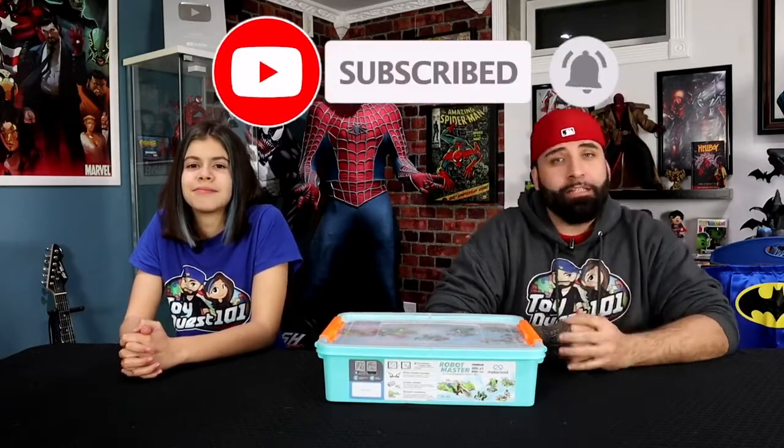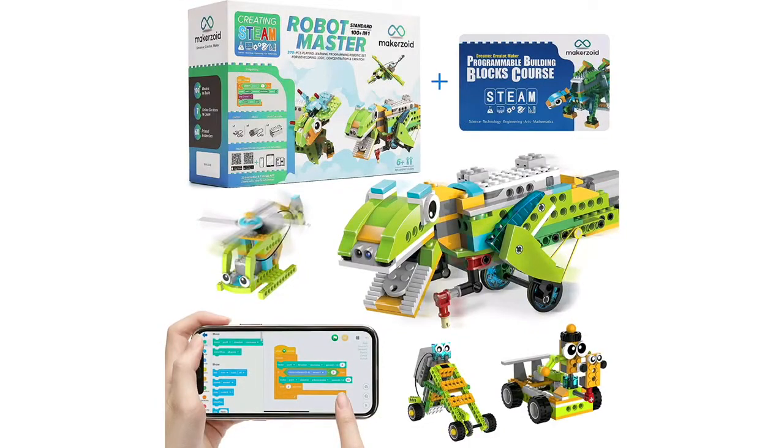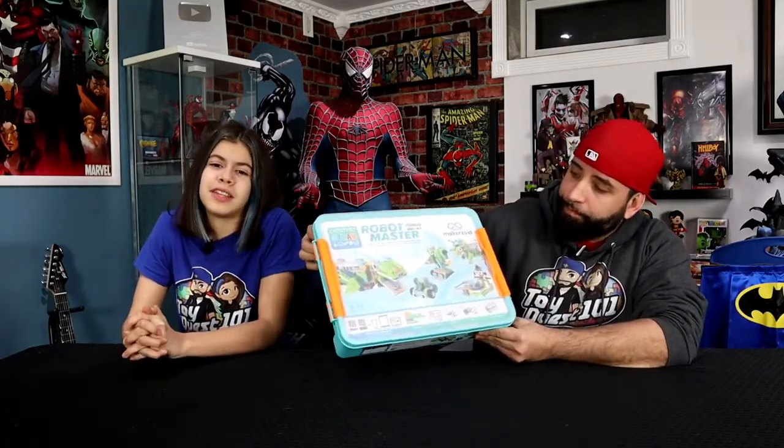But before we start, we want to remind you to subscribe to Toy Quest 101, and don't forget to hit that notification bell so you don't miss any toy reviews, statue unboxings, or any celebrity guests that might pop up on our show. This is a new product — it just came out, and we partnered up with Makerzoid. The creators have come up with a very educational platform that teaches science, math, engineering, and even has courses for kids to learn STEM and coding knowledge. In a nutshell, this is an 800-plus piece learning, playing, and programming robot set for developing logic, consultation, and creation.